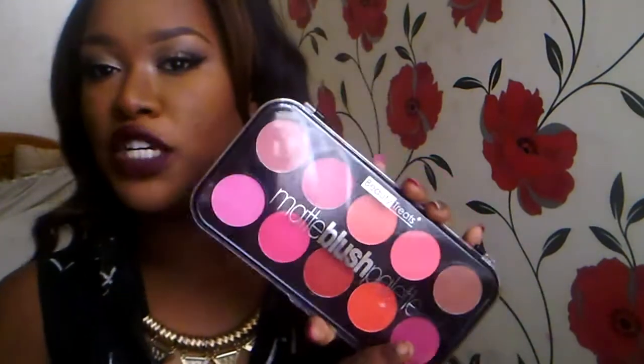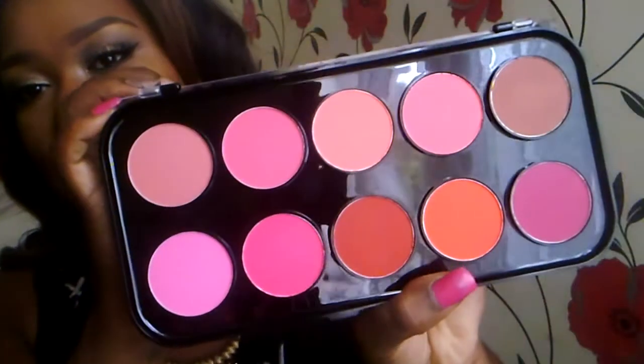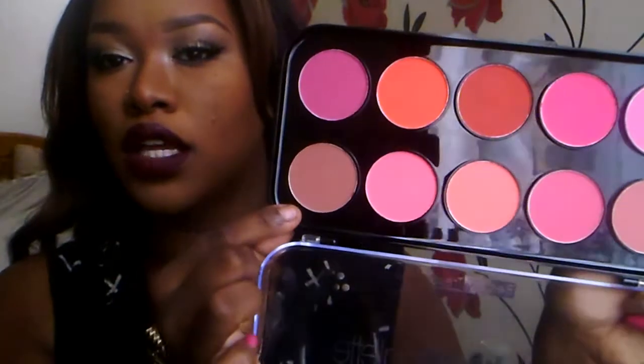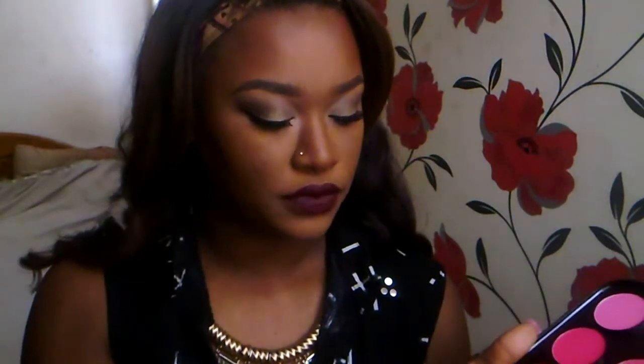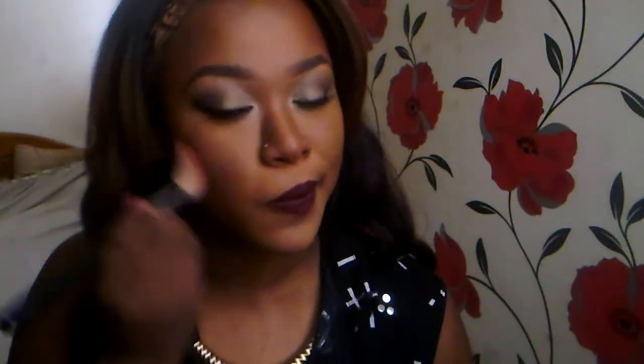For blush I'm going to take my Beauty Treats blush palette — I mentioned this in my favorites. To confirm, it's five pounds exactly on Beauty Joint and you get ten beautiful matte shades. I'm going to mix two shades: this dark plummy-brown — kind of matching my lips — and a more natural shade. I'm using my Sigma Large Angle Contour F40 brush as my blush brush, starting with the natural color on the cheeks and then adding a tiny bit of that plum.